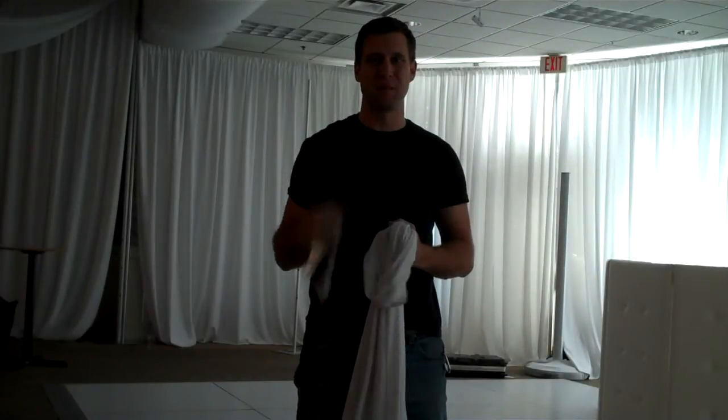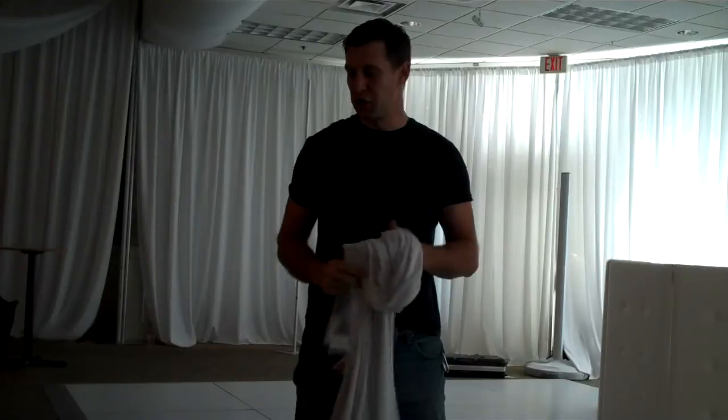Hey, what's up everybody? It's DJ Jer here with Shoptime. We're going to give you a 60 second tip. Your Glow Totem is from Truss.